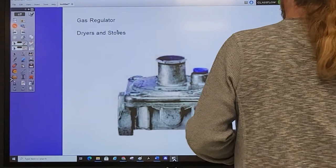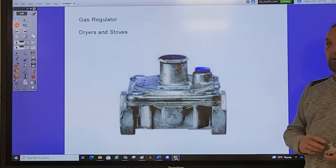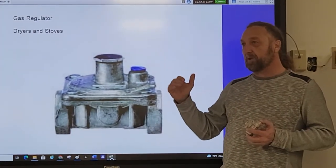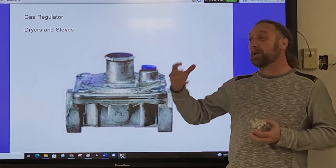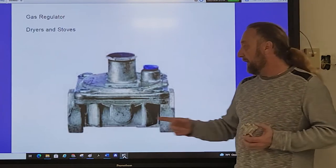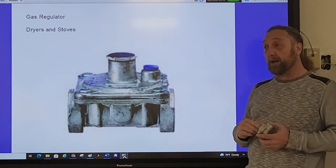Here is the regulator — gas comes in, gas comes out. It's very important to control the gas pressure. Just like the word regulator implies, it regulates the pressure, meaning whatever pressure is coming in, it controls the pressure coming out.